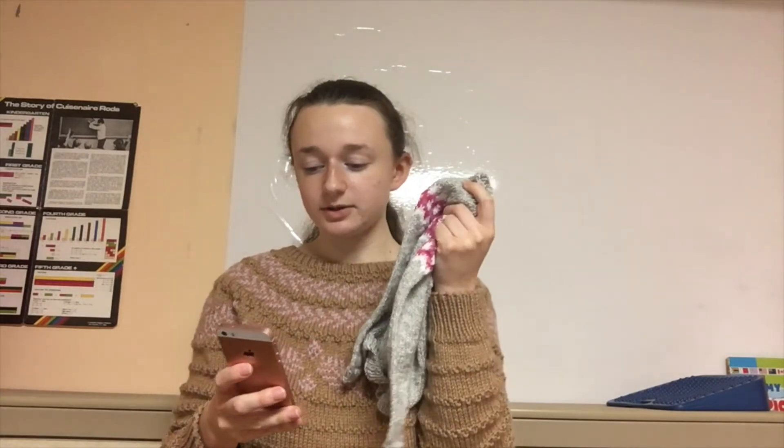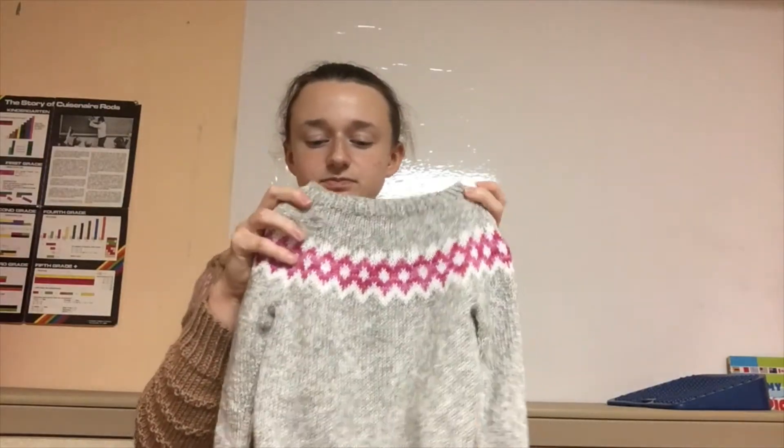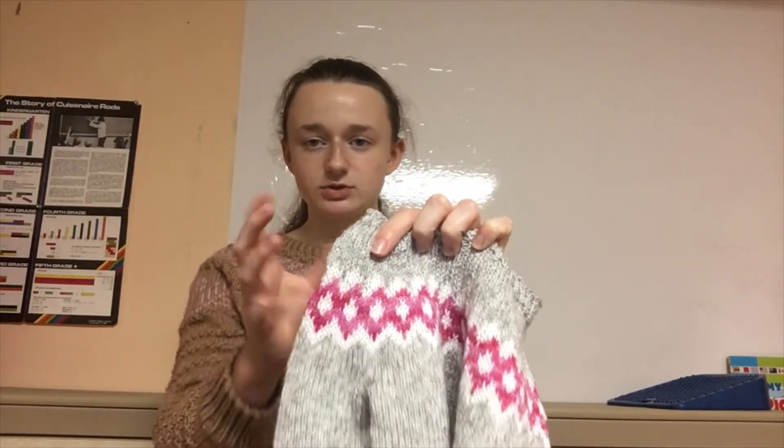This is a small knitted sweater — my goddaughter is one and she's tiny, so this is probably going to be big for her. The pattern is called 'Greetings from Iceland' by Vera Salmon, a free pattern on Ravelry. The yarn is Yarn Bee Sweet Delight DK in silver, with a sock yarn for the white contrast, and Knit Picks Stroll Tonal for the small pop of pink in the colorwork.